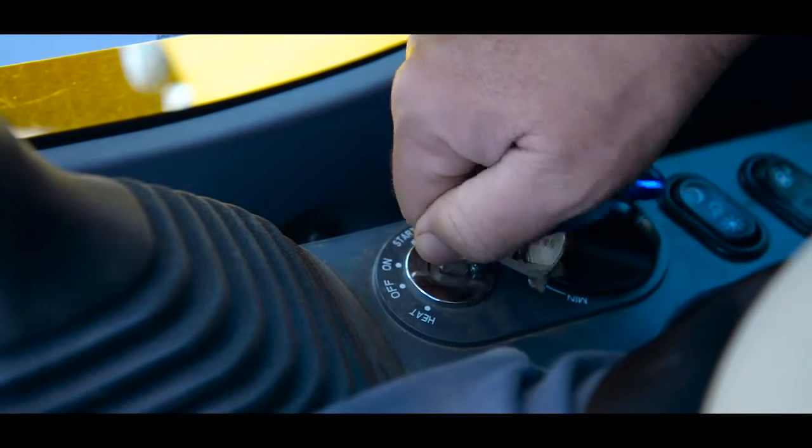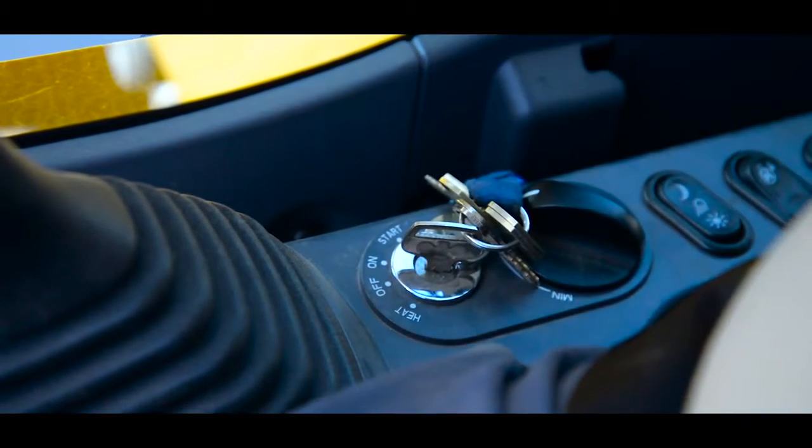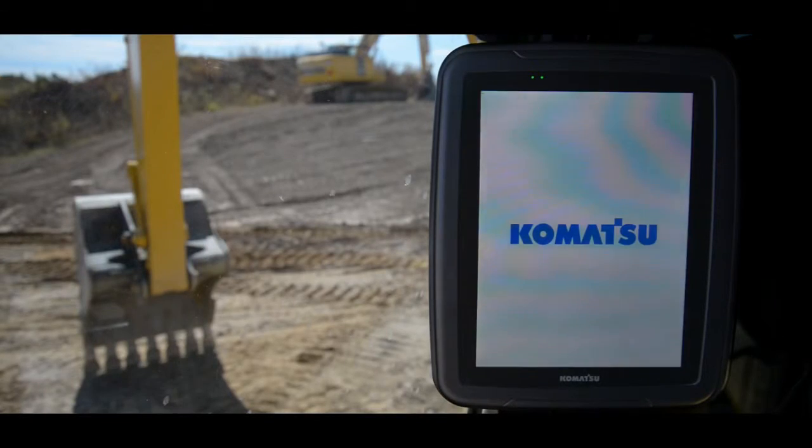The first thing you'll do is turn the key to the ON position. Wait at least 10 seconds to allow the monitor time to begin booting up.